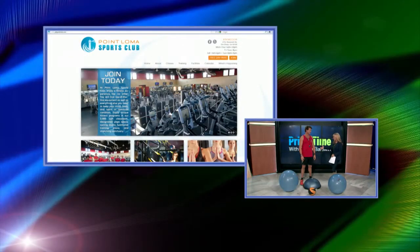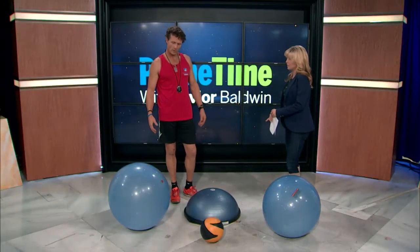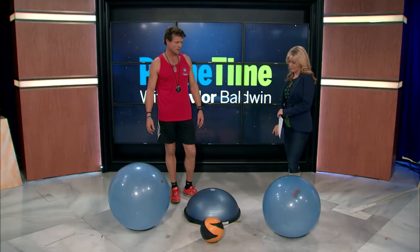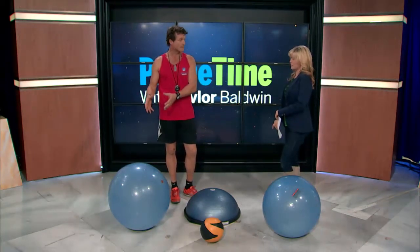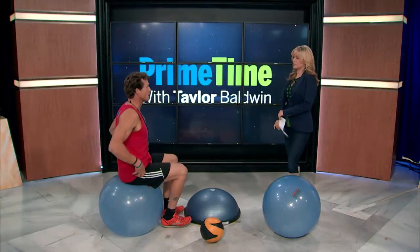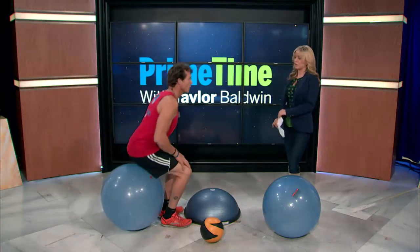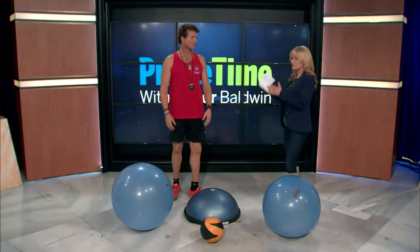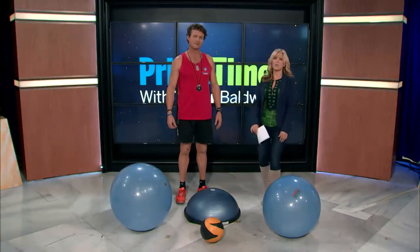You can buy these for your home if you can't get to the gym — you can go online and find a lot of different resources to get Bosu balls and Swiss balls. A lot of people even sit on them at work, which is tremendous for the lower back — it recruits muscles and stops you from slouching. Core stability is very important for so many reasons.